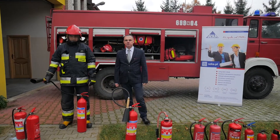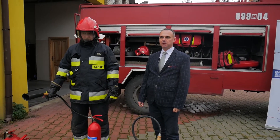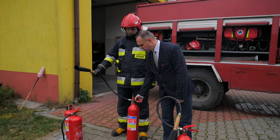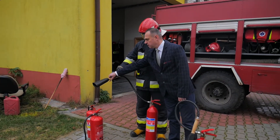Drugim rodzajem gaśnicy służącym do gaszenia grup pożarów ciał stałych i substancji ropopochodnych jest gaśnica śniegowa. Uruchamianie gaśnicy jest podobne do uruchamiania gaśnicy proszkowej. Podchodzimy do gaśnicy, naciskamy dźwigienkę, trzymamy za dyszę.